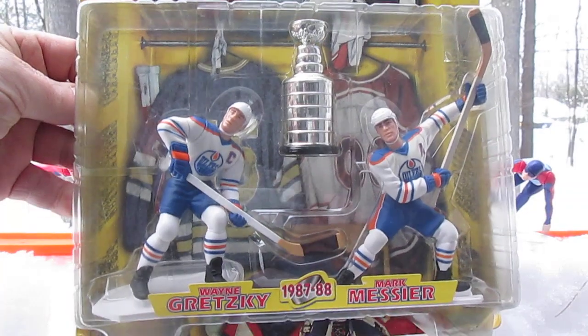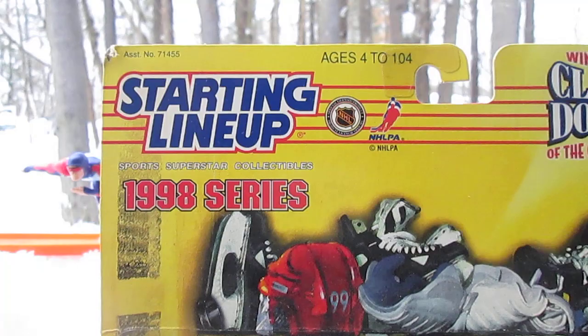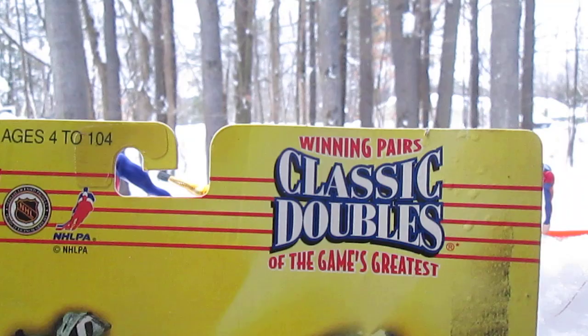Hello and welcome to Timmy's 10 again for an unboxing of a 1998 Starting Lineup. It's a Classic Doubles, winning pairs — classic doubles of the game's greatest. We have Wayne Gretzky and teammate Marc Messier.